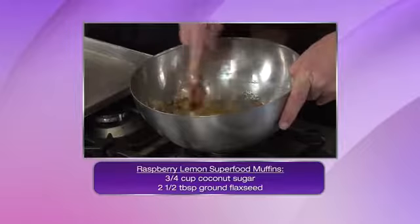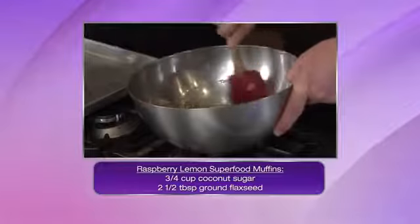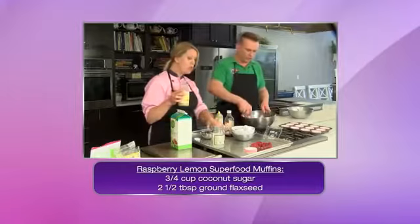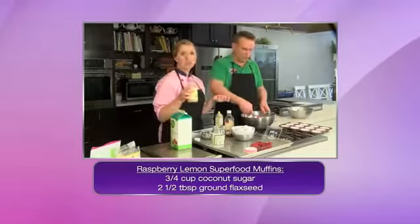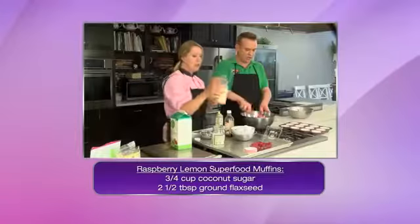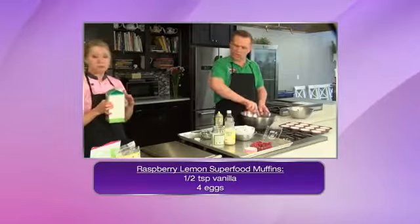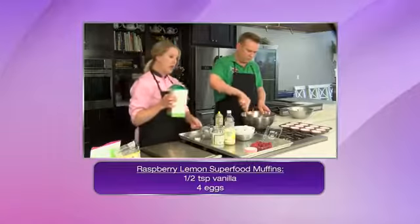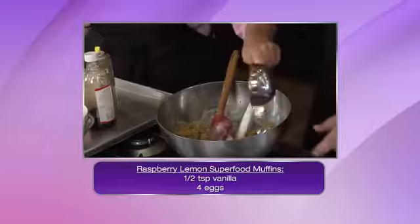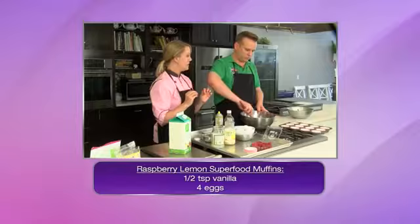Coconut oil really works as butter in your recipe, so it is a great replacement for butter and dairy — and a much healthier option. The flavor is so much better. It's got the coconut flavor. We've also got fresh vanilla, some lemon juice — I love using this Santa Cruz mixture — and then we're going in with some vanilla almond milk, about three-quarters cup of almond milk.